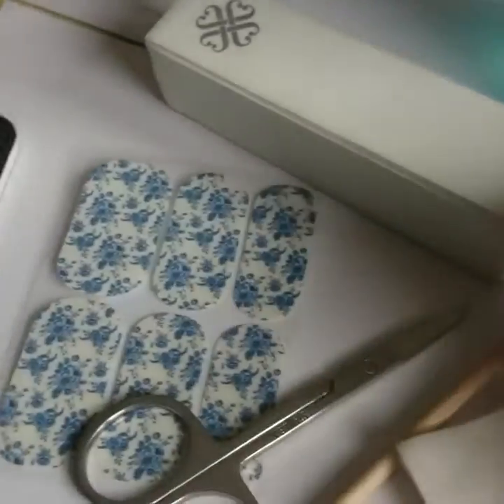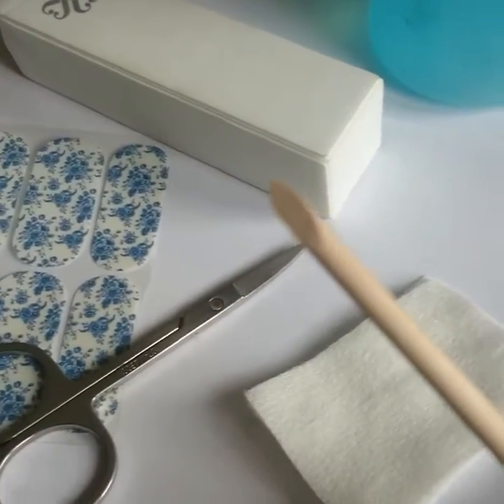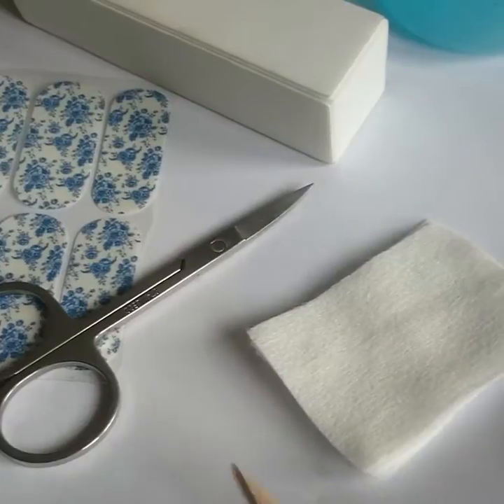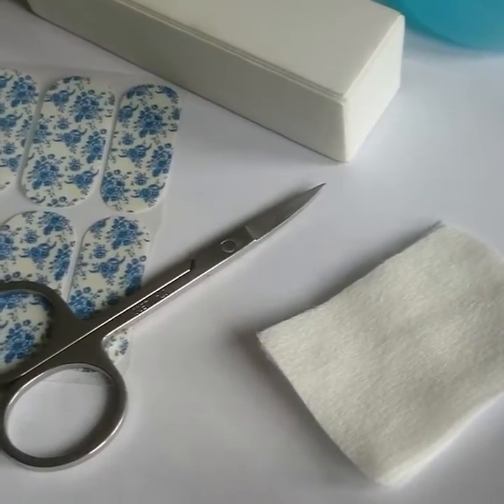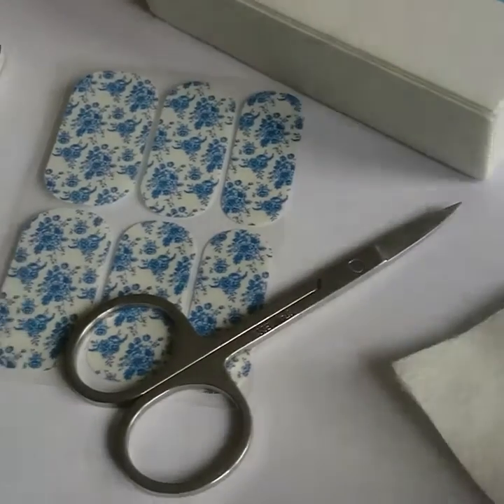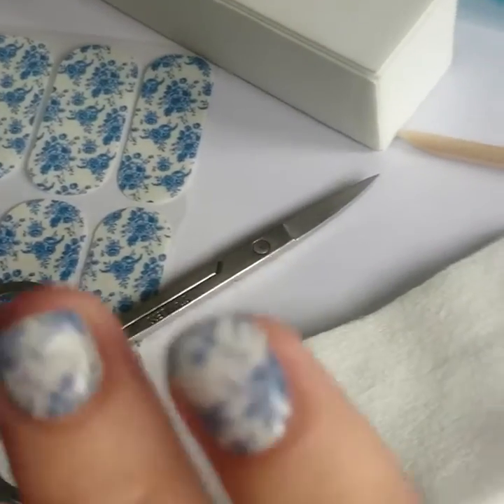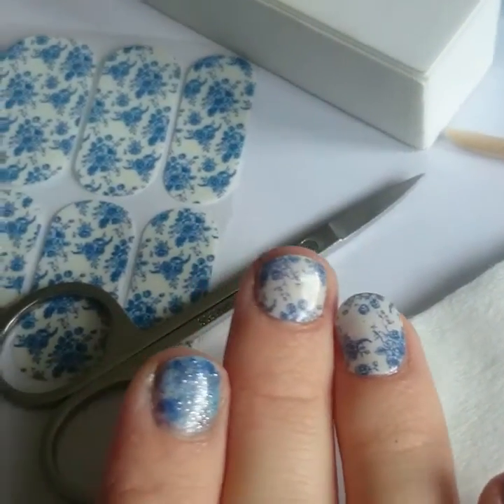What you want to do first is prep your nails. Take your cuticle pusher and push your cuticles back so you've got no skin left on your nails. If you've got any skin, your wraps aren't going to stick and they're going to start to lift. So go around all of your cuticles.